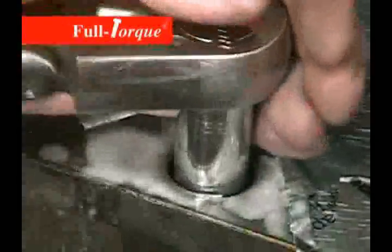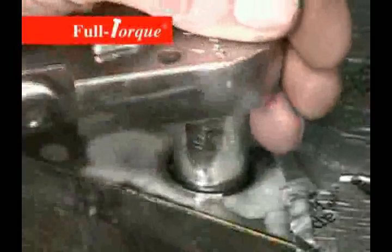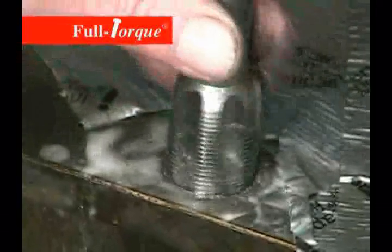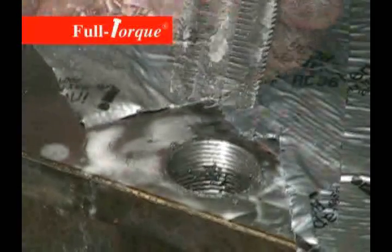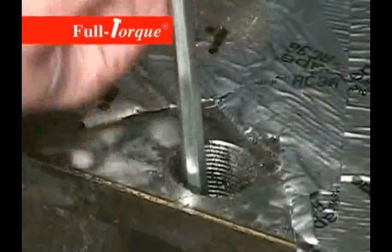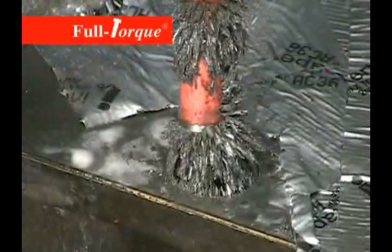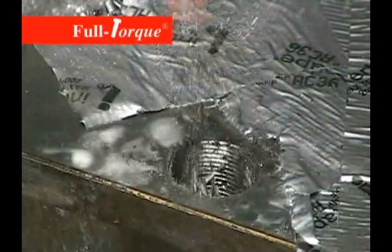Now we're going to simply back the tap out of the hole, and that will complete the tapping process. Because this hole is going clear into the water jacket, we want to pull as much of the shavings out of that water jacket as we can. Using a magnet is a good way to reach in and pull shavings and chips out of that area. Then wash the hole out real good, clean it out, blow it out, and get a nice clean dry hole.